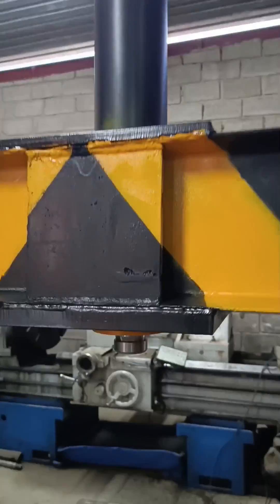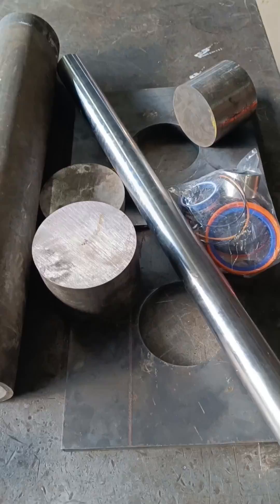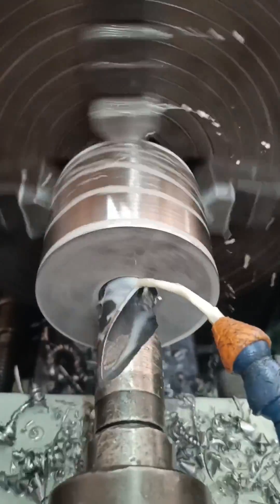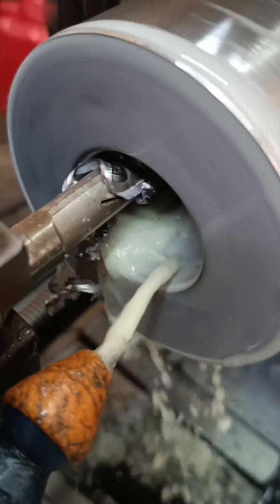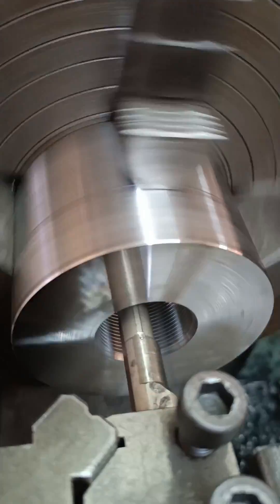I've fabricated a new hydraulic cylinder for the workshop press. I've been dying to do it, but I just haven't had a chance. The only reason I got to it is because I need a press to complete the job I'm currently busy with.